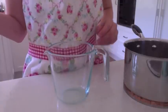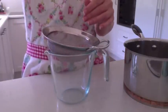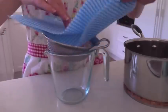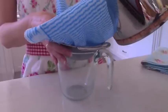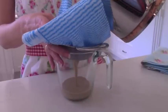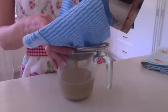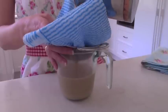Now we need to just strain the mixture. Pop a little strainer over the top of a jug with some paper towels or some filters - all I've got here is this clean new dish cloth, so I'm going to have to use this one. Just pour the mixture into it - it should all just strain through, and all of the coffee grounds should be left behind.